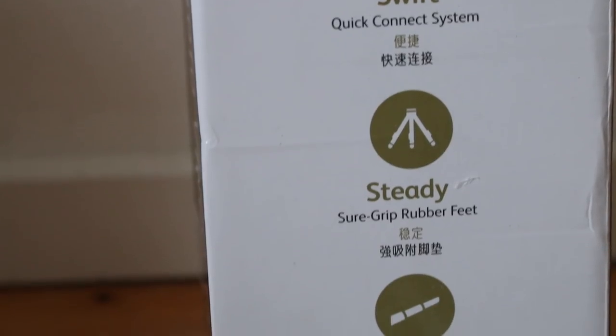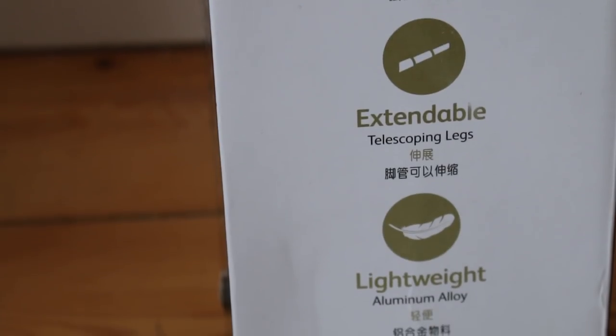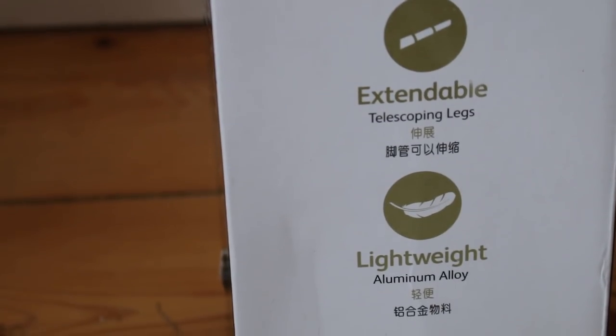It has steady sure grip rubber feet, so I guess that means it can stand pretty well without sliding on the ground. It is extendable with telescopic legs and it is lightweight, made of aluminum alloy. But let's get this thing unboxed and see what's inside.